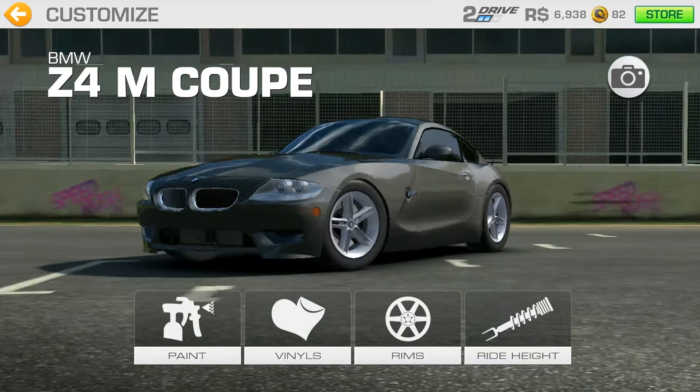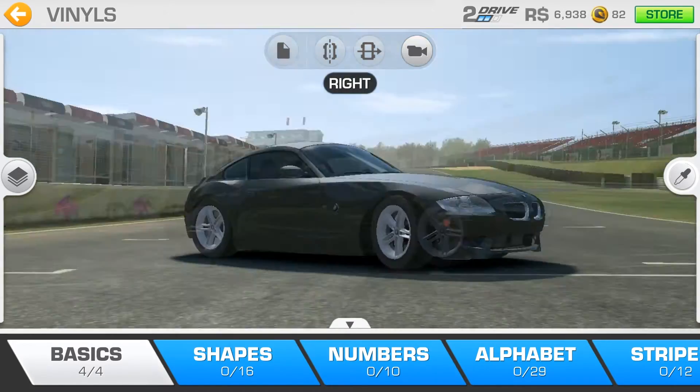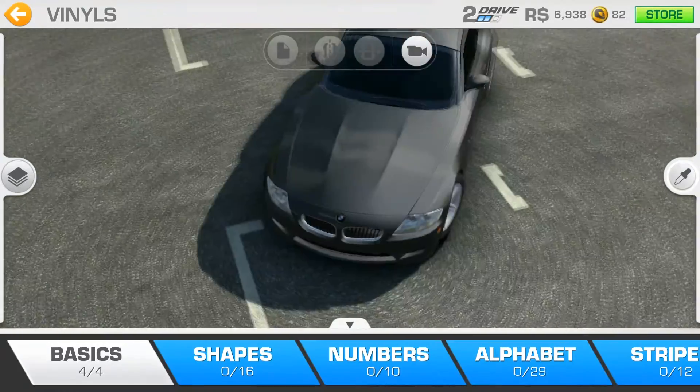Now let's check out some vinyls. At the top you have four icons. The first is the clear all icon, the second is the mirroring icon, the third is the paint through icon which is a pretty useful one, and the fourth is the camera rotation icon — left, front, right, back, top, hood. Though why use that when you can use your finger to manipulate the camera?